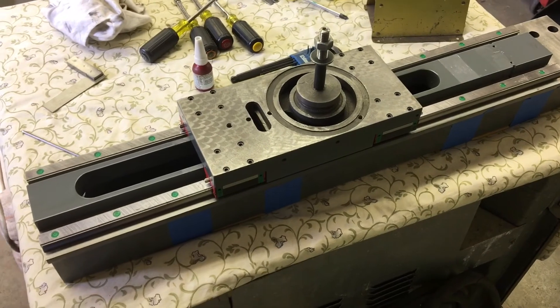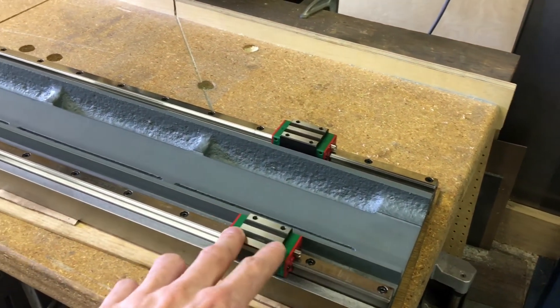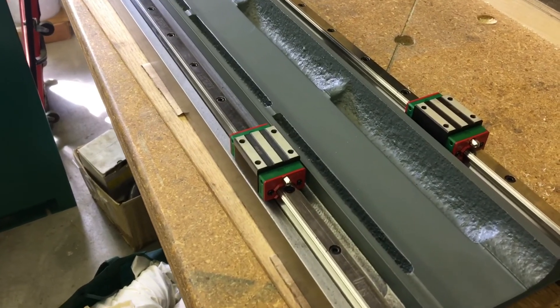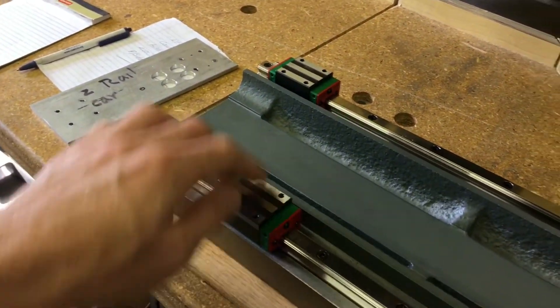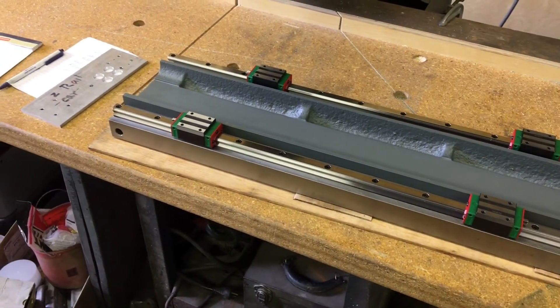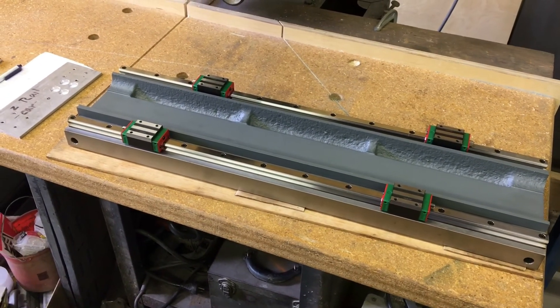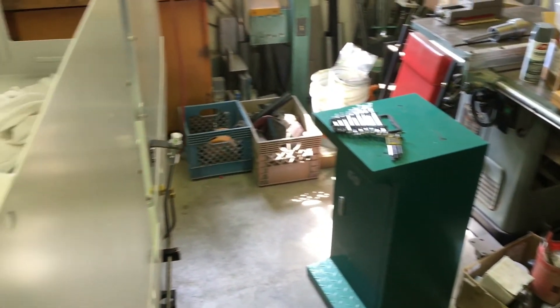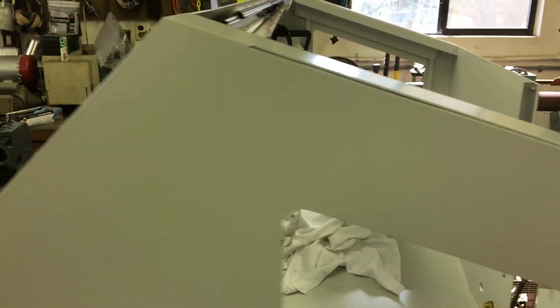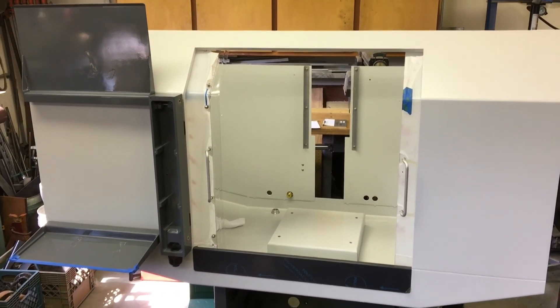Lastly, the table — this is all ready. I still need to align things; I put all the screws in but they're not tight yet. After this, once the rails are aligned and the screw is in and dialed in, we'll work on the saddle and the base, and things will progress nicely. I think that's about it — I'll make another one here shortly. Thanks for watching and following and subscribing — catch you in the next one!